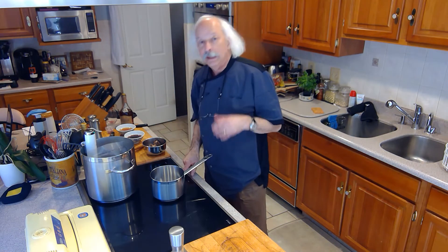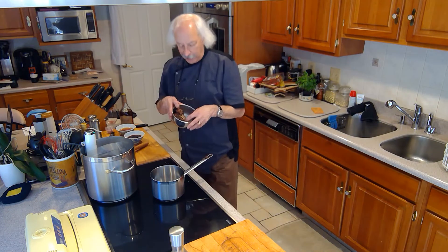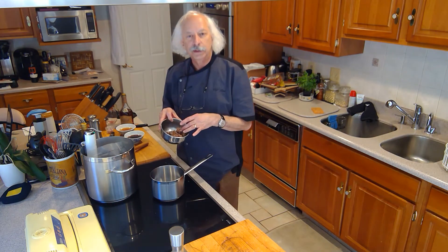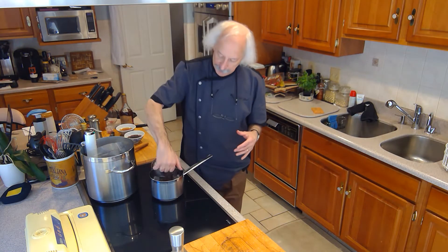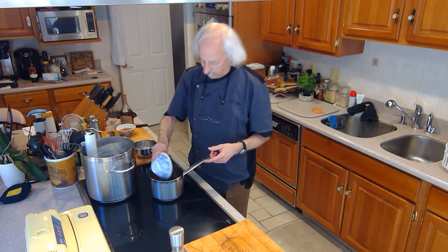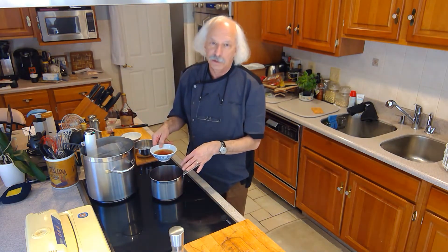The next thing I'm going to do is start the base of my cognac sauce. I've got my pan here, and I have some lamb bones and a little bit of trimmed meat that I trimmed off those bones. I roasted these at 350 degrees until they're brown, which takes about 20 minutes. I'm going to put that in this saucepan and then add a half a cup of demi-glace, which you can get from the store or order it online.